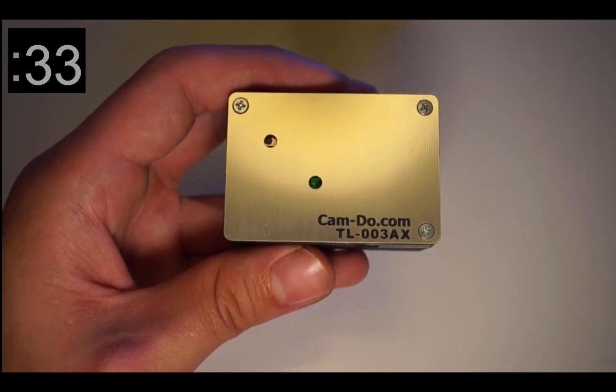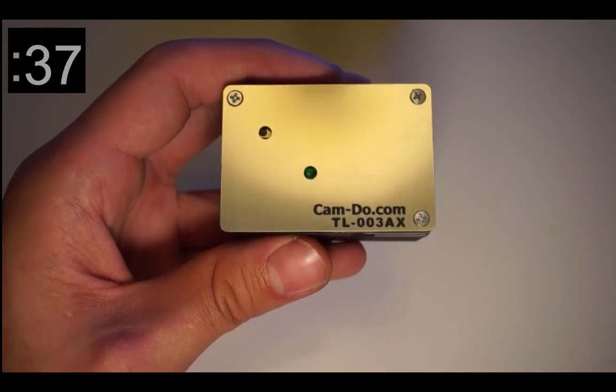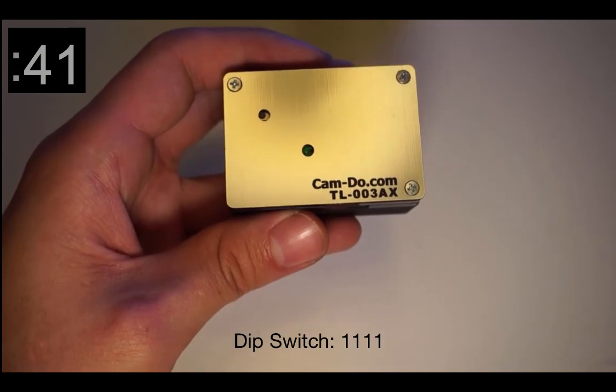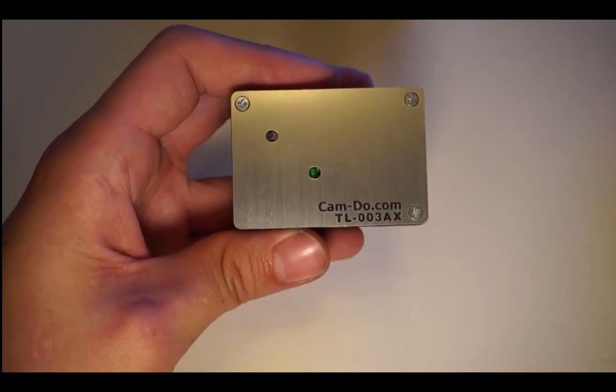Finally, remove the intervalometer and set the DIP switches to 1111, or up up up up. The intervalometer programming is now set. You are now ready to use your time-lapse intervalometer.